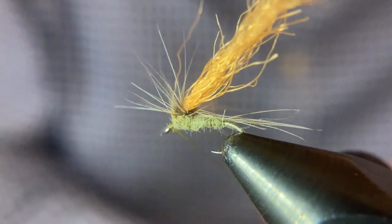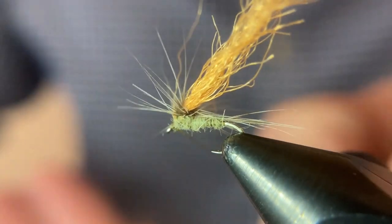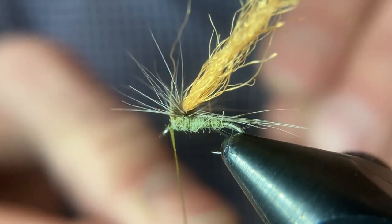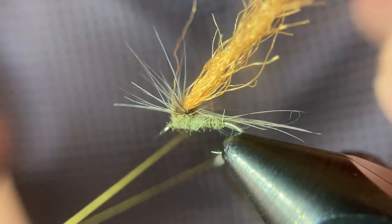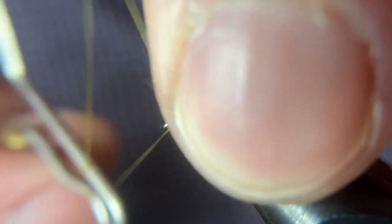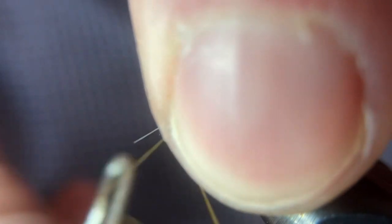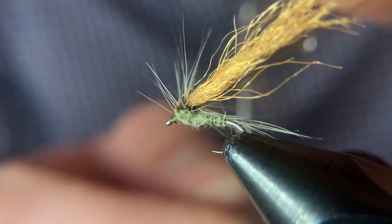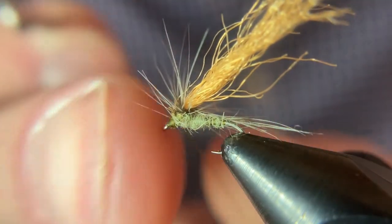At this point we are ready to whip finish. This is again where that 70 denier thread really comes in handy — you want a thin thread so you don't build up too much bulk, especially at the head on these dry flies. Too much thread will slip down over your eye if it's a really bulky head.